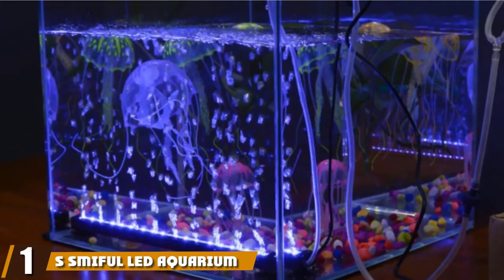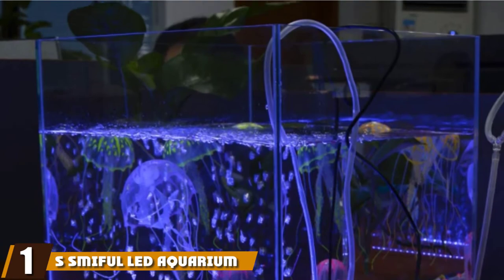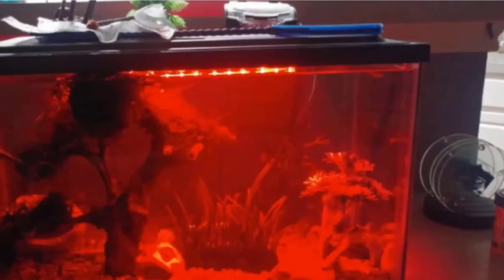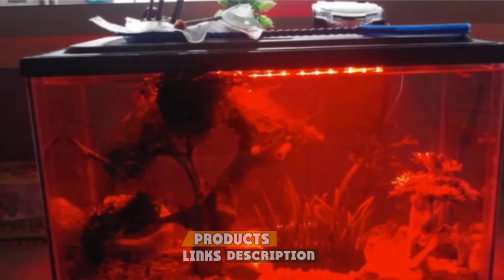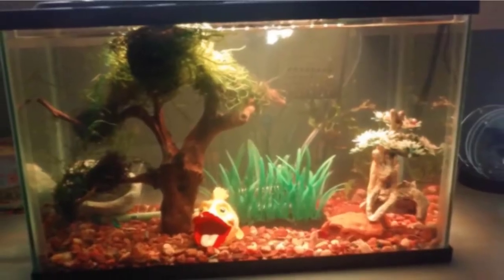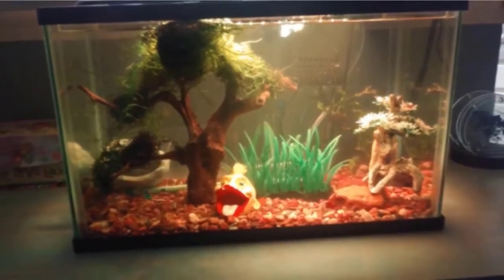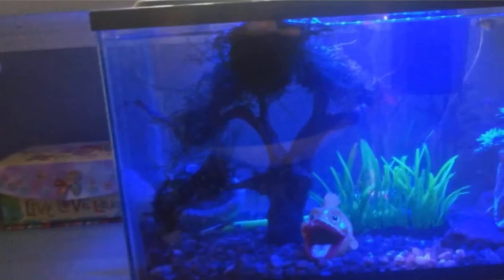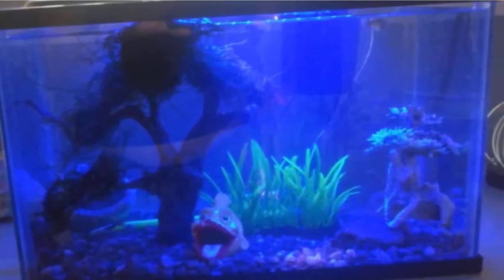At the first position of our list, we have the S-Smifel LED Aquarium Air Bubble Lights Fish Tank. Your home may be sparsely decorated and a bit plain, but that is okay. This air bubble light can make up the difference and change your home into a happening place to be. All it takes is to plug in this air bubble device with its 15 lights, 16 colors, and 4 light modes to do the trick. Once that is done, your house should light up with the effects coming from your fish tank.